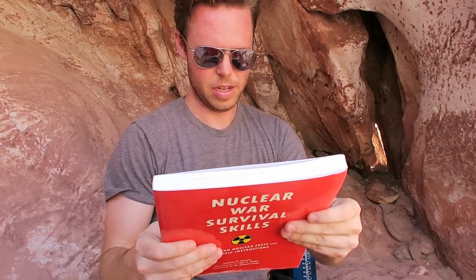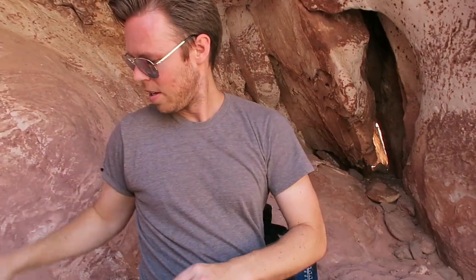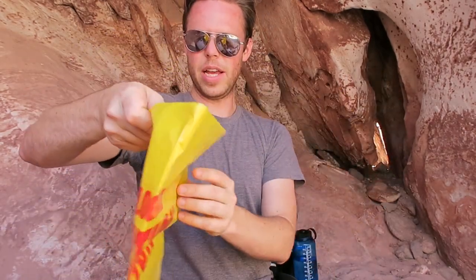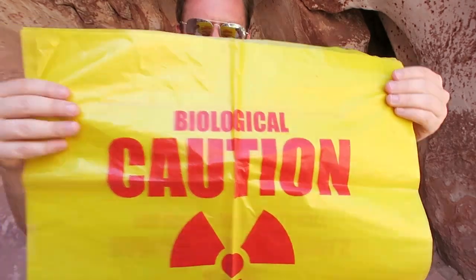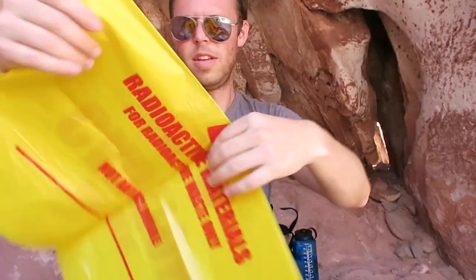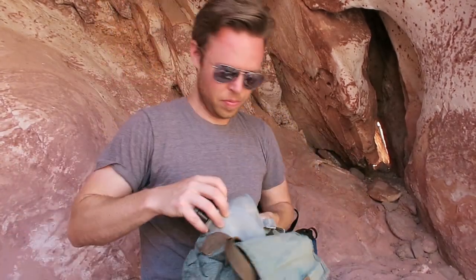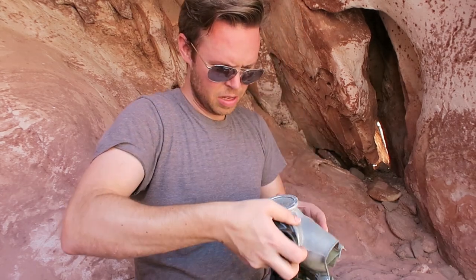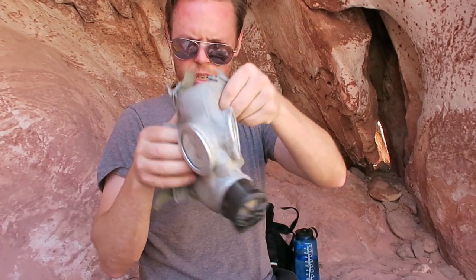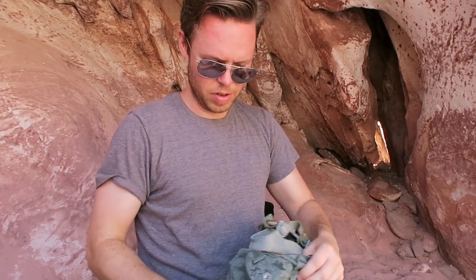So here we have this book, it's about that thick. If you want to check it out, there's the ISBN. We've got a bag for disposal — great way to scare your mailman. Guessing this one is either Polish or Russian, pretty cool. Guessing there's a filter in there somewhere.